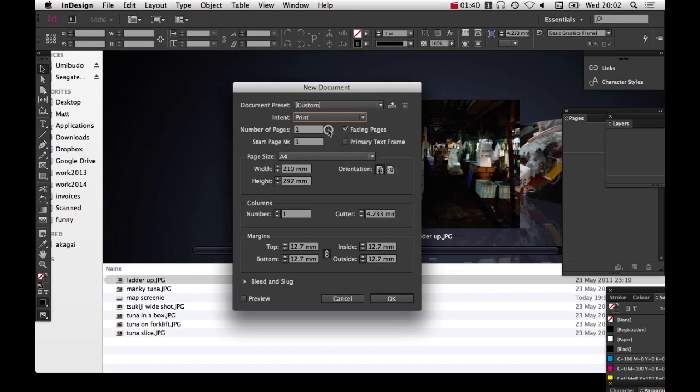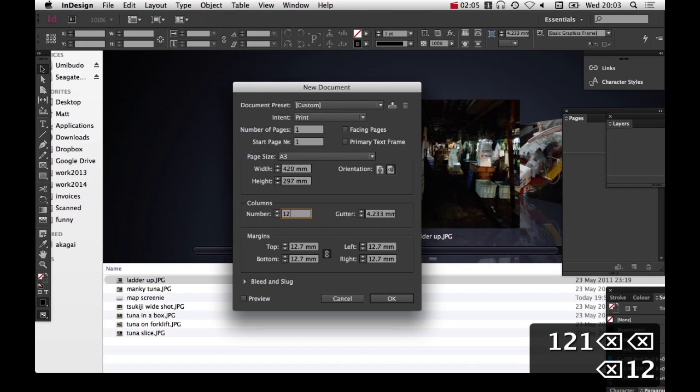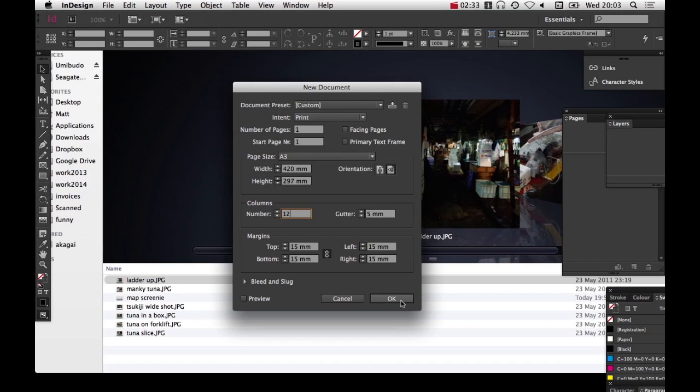First of all, make sure you want to set it to print for intent and switch facing pages off, unless you're specifically making a book or magazine. I'm going to switch to A3, because that's the size you want for portfolio pages, and switch to landscape orientation. For columns, I'm going to set the number to 12, and set the gutter to 5mm. That 5mm is going to be my consistent gap between everything. It will come to why I'm doing 12 columns in a minute — I'm not literally going to have 12 columns of text. For margins, I'm going to set 15mm, which is a multiple of 5mm. Everything's working around this 5mm spacing. So I'm just going to hit OK.